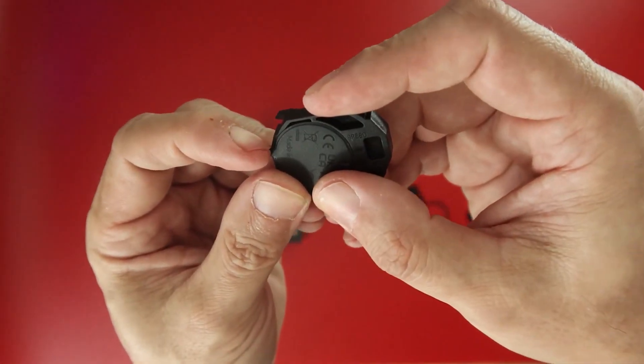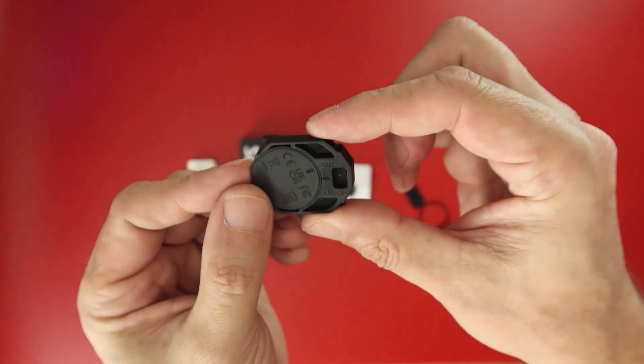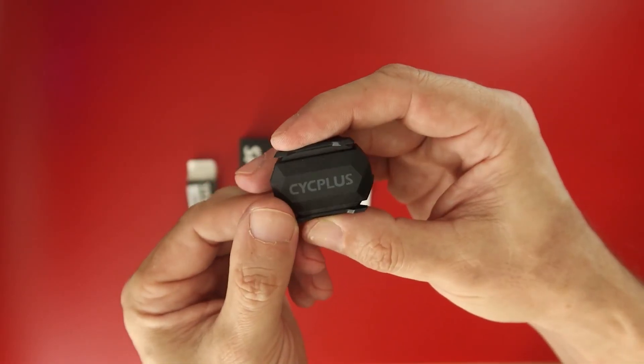When measuring pedal cadence, a green LED flashes at the front, and for speed, a blue LED does, indicating the current mode. If you buy two of them, you can obviously use one for speed and the other for measuring pedal cadence.